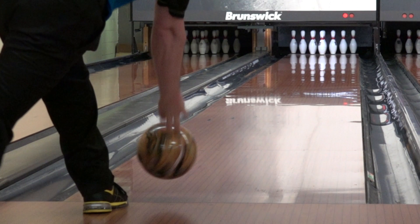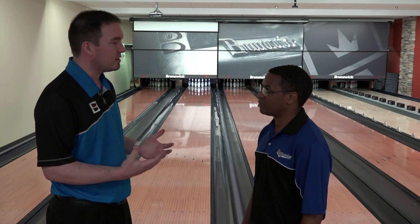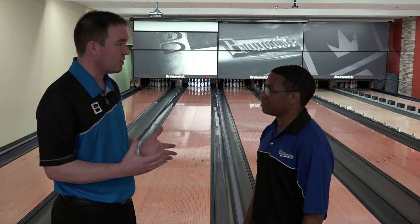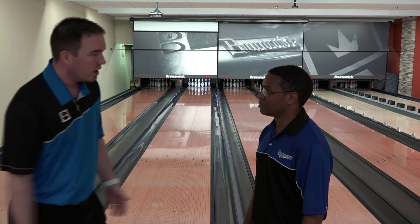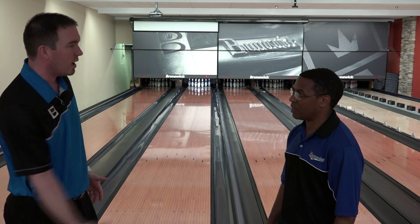The first thing is to make sure your thumb comes out of the ball first, and you lift with your fingers second. The second thing that we like to teach when we do all of our Brunswick camps around the world is we take a football and we try to throw an underhand spiral, so you get that hand to rotate the proper way.